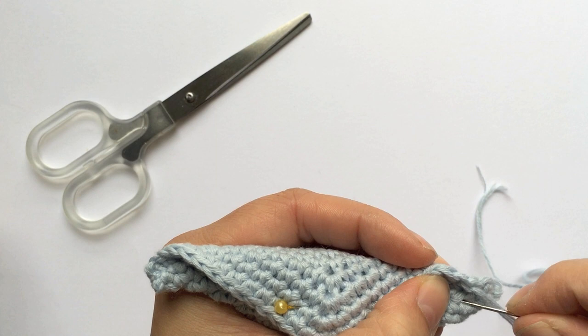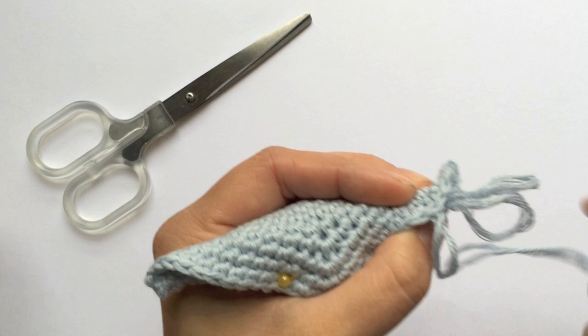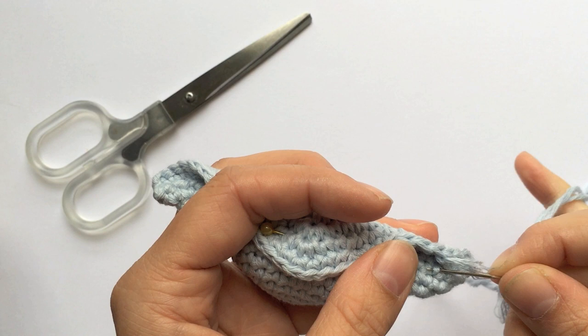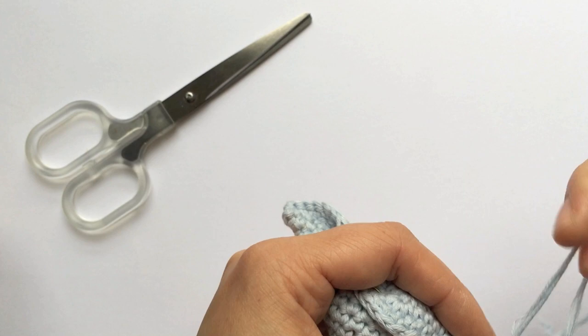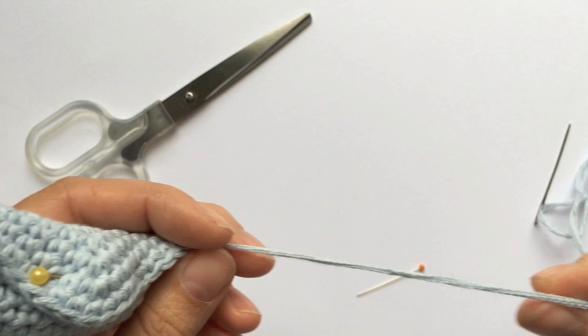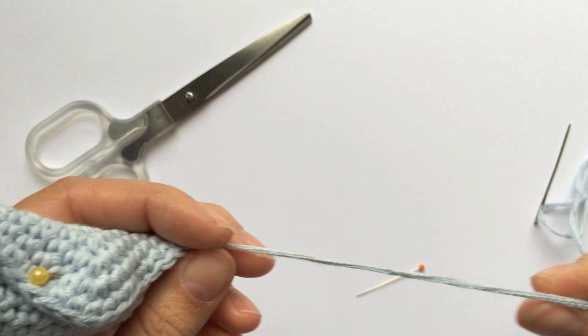Those birds are noisy! One of the things that can happen with a very long tail is it can start to tangle and split. I think that happens because it unravels and starts to not be plied anymore, so it becomes more prone to tangling, which can be a bit frustrating. But with a bit of patience, just work through it — sometimes I twist it again just so the thread holds together a bit more.